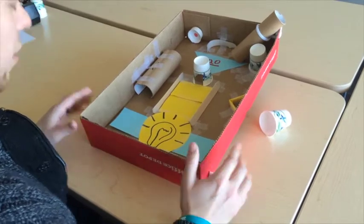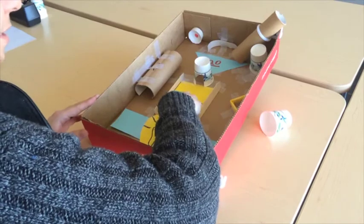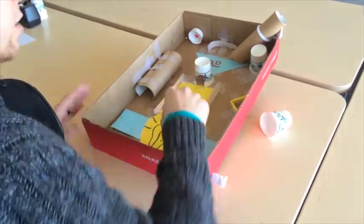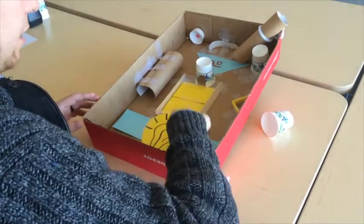Some of the students may say you can't do that, but that's okay. You're going to have to navigate some of it because, for example, this was a ramp and I had to tape this down because the marble wasn't going up the ramp — the ramp was too high. So the students are going to learn how to troubleshoot some of those issues.